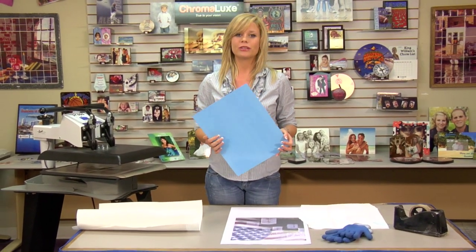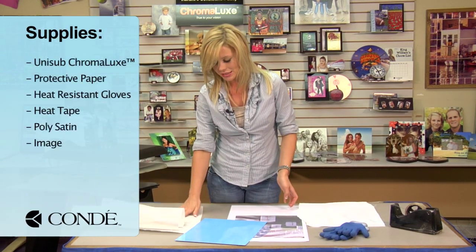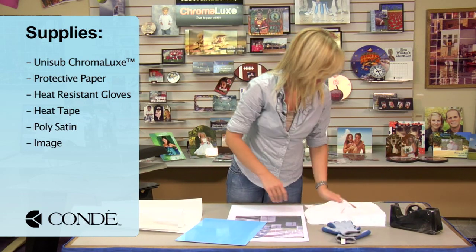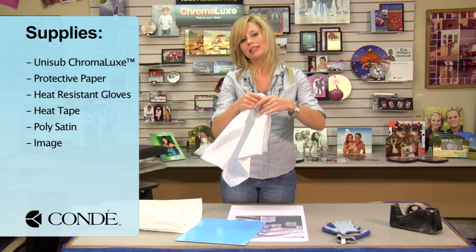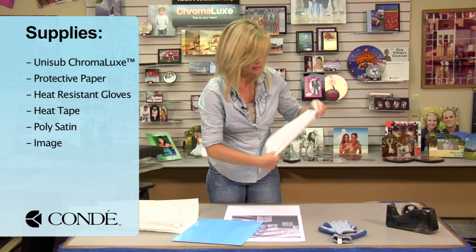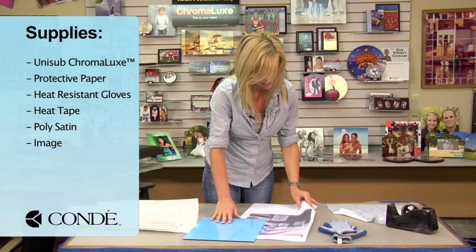The items I brought with me are a piece of Unisub Chromalux, a couple pieces of protective paper, some heat resistant gloves, heat tape, and this is a piece of poly satin — you can even use an old t-shirt if you want to — and this is what's different from pressing some of the smaller pieces. And the transfer we're going to use.